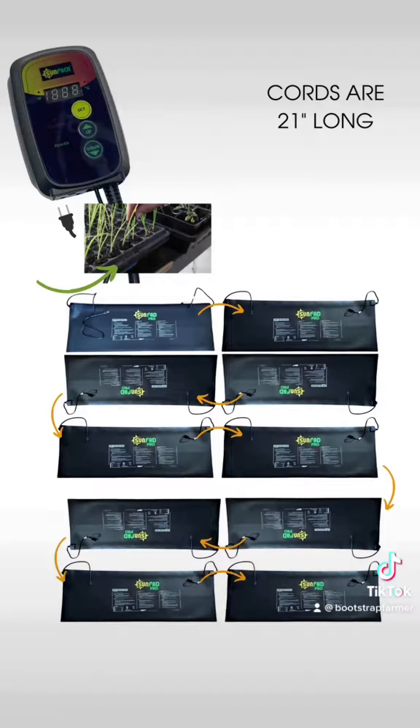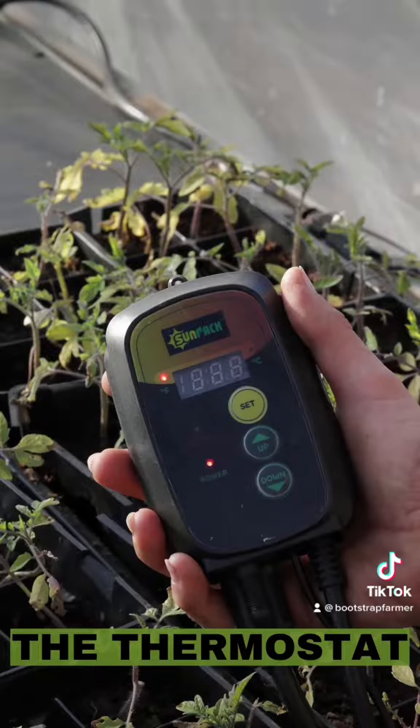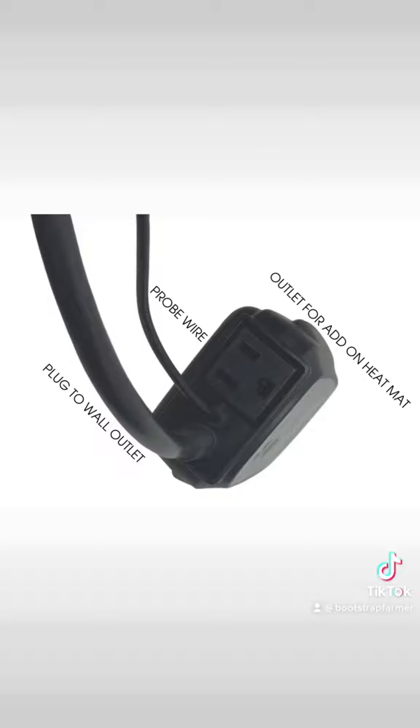Whether you're using a single heat mat or connecting multiple commercial mats, a single thermostat will be bringing those up to the same temperature. So plug the thermostat into the wall outlet, put the probe wire into the soil, and then connect your master mat to the outlet at the bottom of the thermostat.